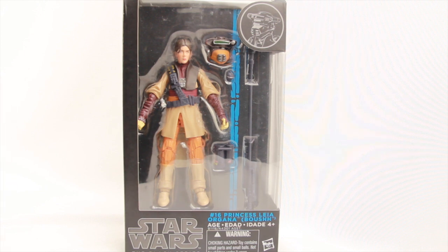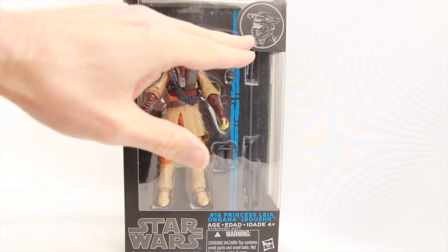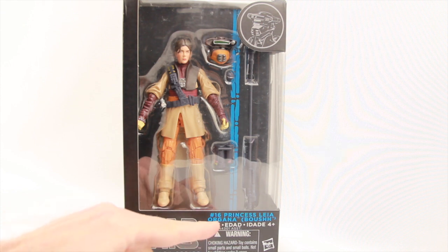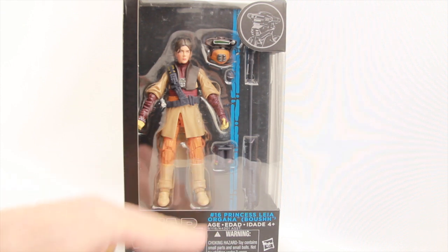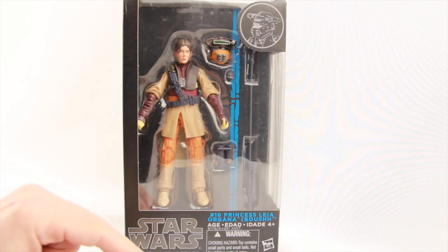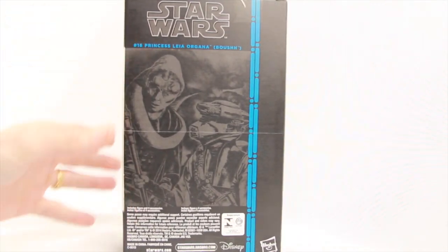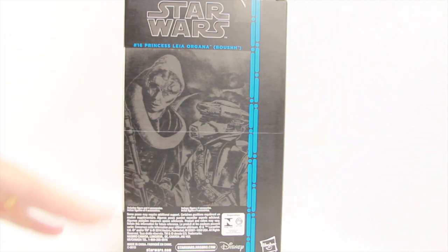This figure comes packaged in the same style of packaging we've seen with all the other Black Series figures. You've got the window box packaging with the figure clearly displayed along with the accessories, a medallion image of the character in the top corner, and the Star Wars The Black Series logo down below — this is figure 16 in the series. There's a blue background, like the Death Star design, in blue as opposed to the previous orange. On the back we've got the Star Wars logo, an image of the character, the name of the character, some legalese, and the Disney and Hasbro logos.